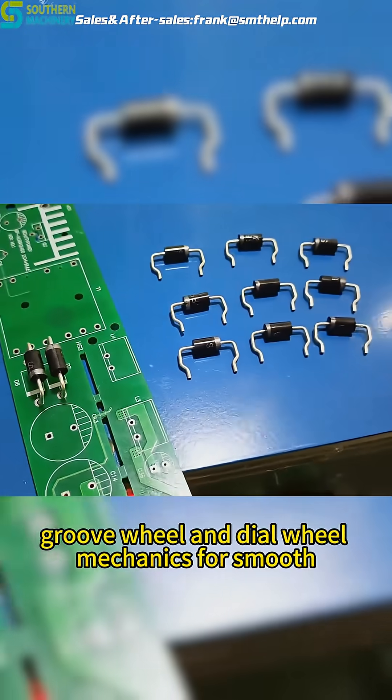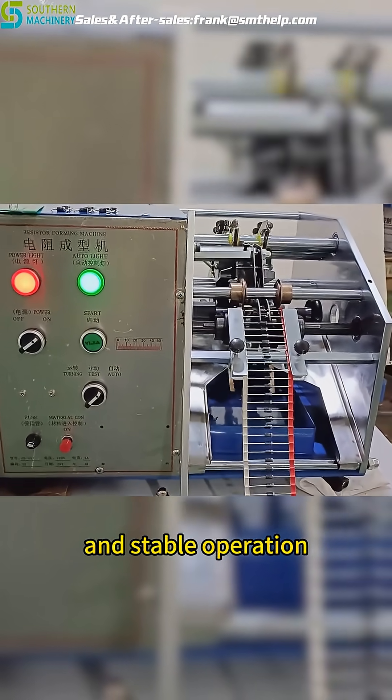combining gear, cam, groove wheel, and dial wheel mechanics for smooth and stable operation.